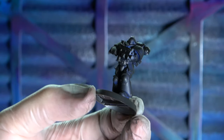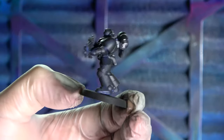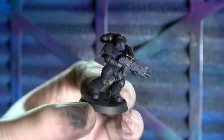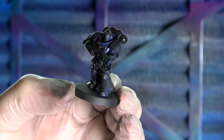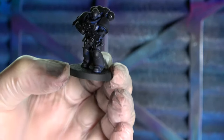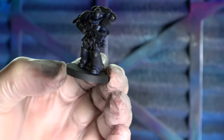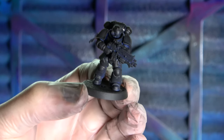This undercoat dries pretty quick - give it about 3-4 minutes. Watch some YouTube, flick through some of the other tutorials on the channel. There are heaps of other tutorials on there - subscribe if you can. We've got undercoating tutorials, painting and assembly tutorials on there. So we've done the undercoat and now we're ready for the next step.